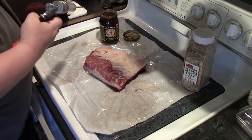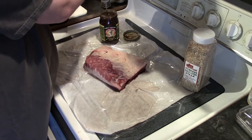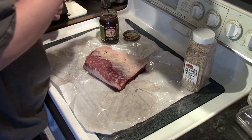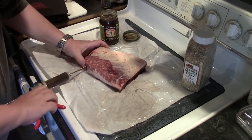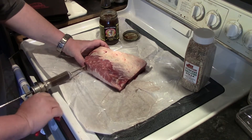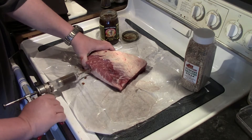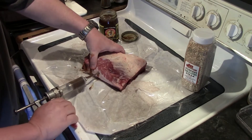To prep our brisket, I'm going to be injecting it today with a garlic rosemary injector seasoning. This is nice because it injects throughout the whole needle — I'll have to pull it out a little bit — but this really gets through all the meat.